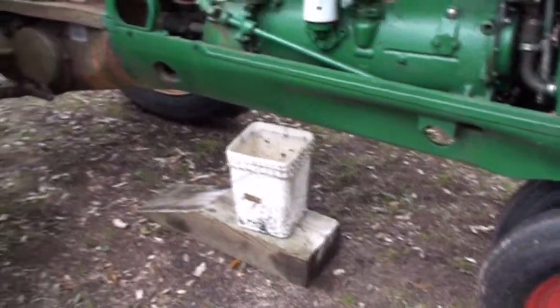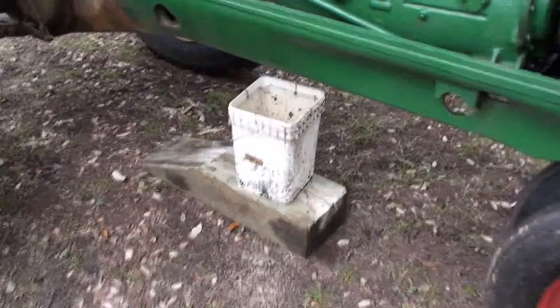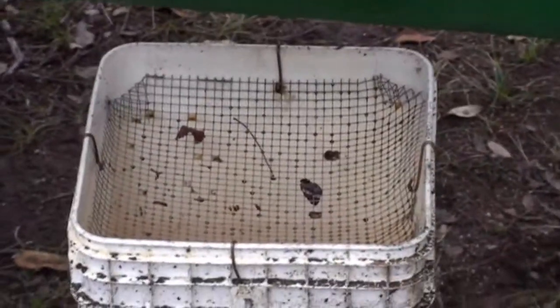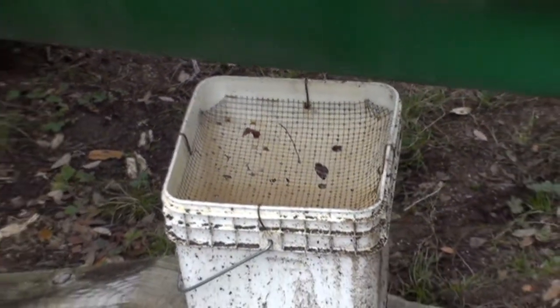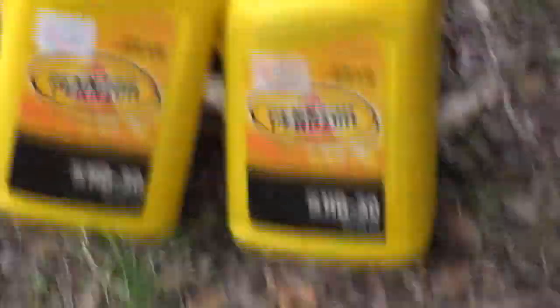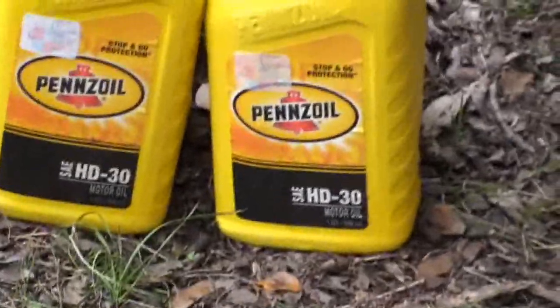We're going to be changing some oil today on the Oliver, and I've already got everything in place, as you can see. There's my bucket down there with my little screen catch. You don't want to drop your nut down in the oil, because then it's a pain to find it, and it's a mess too. And I've got my Pennzoil there, my straight 30 weight. Thank you, Phil. Y'all keep that Pennzoil coming.